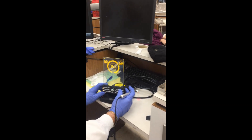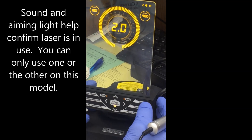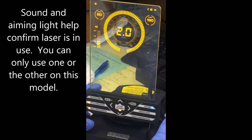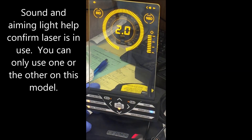We're going to activate the sound and the aiming light. Evidently you can only have one at a time, so we're going to go with the aiming light.